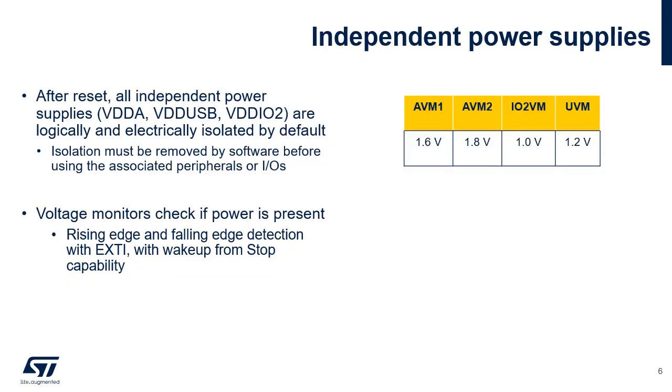To improve ADC and DAC conversion accuracy, and to extend the supply flexibility, the analog peripherals have an independent power supply that can be separately filtered and shielded from noise on the PCB. The VDDA, VDDUSB, and VDDIO power supplies can be independent from VDD and can be monitored with dedicated peripheral voltage monitoring, or PVM. The VDDA supply can be monitored by the analog voltage monitors, AVM, and compared with two thresholds: 1.6 V for AVM1 or 1.8 V for AVM2. The IO2 and USB have their own voltage monitors, IO2VM and UVM. Each PVM output is connected to an EXTI line and can generate an interrupt if enabled through the EXTI registers.